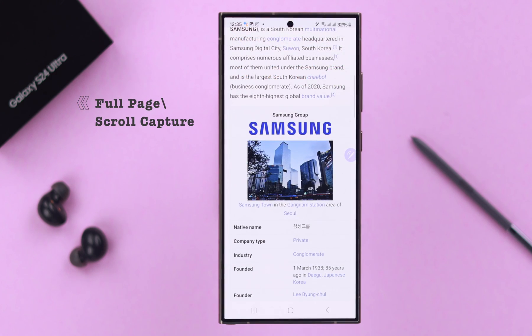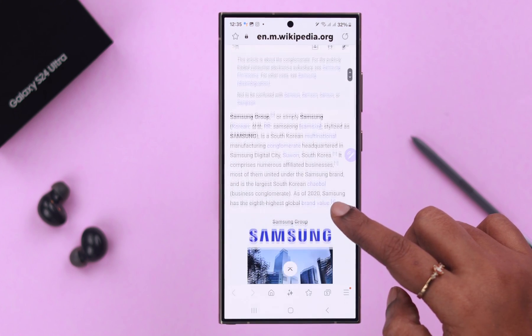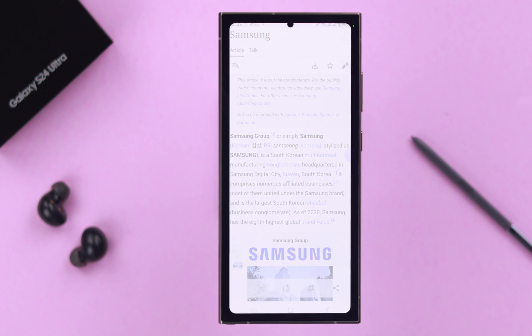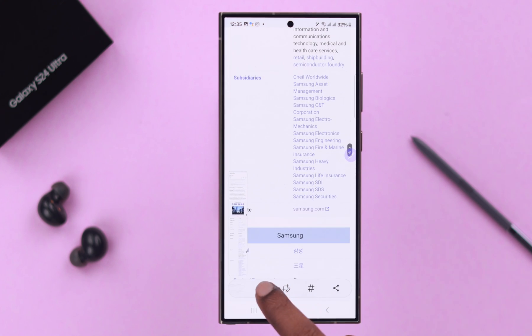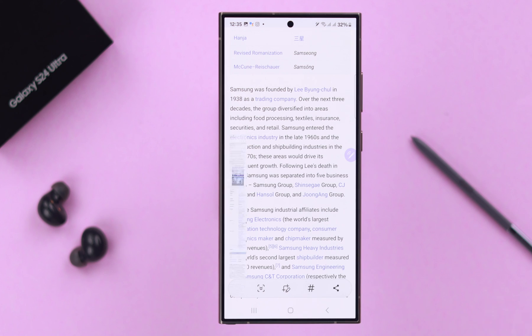If you want to take a screenshot of a full page, go to that page and use any of the methods shown. After taking the screenshot, keep tapping on the Scroll button until it captures the full page. If you think it's done before the page ends, just tap to stop and your full-page screenshot will be saved.